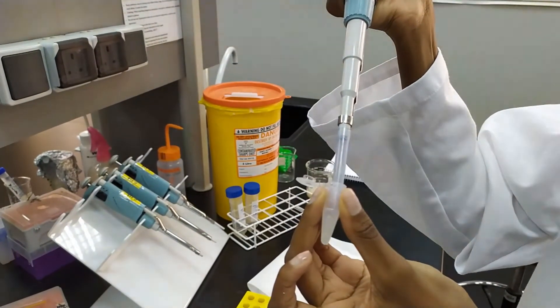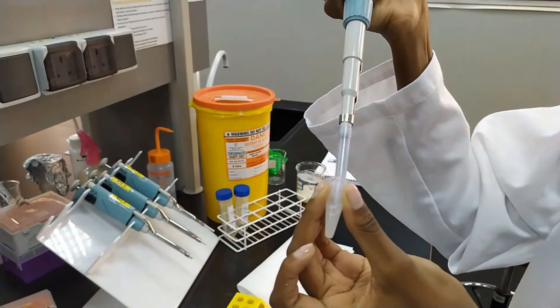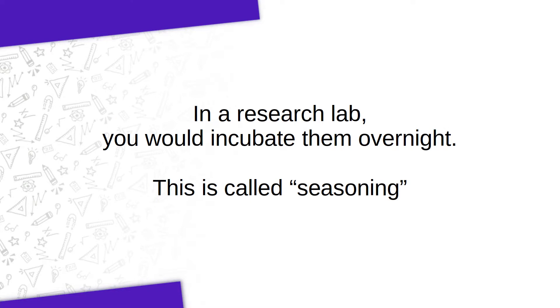Essentially, the first time is a wash step to remove any remaining media. After the second resuspension, you will leave these cells on ice in calcium chloride for about 10 minutes. Keep in mind that longer would be better, but we have a limited amount of time in this lab.